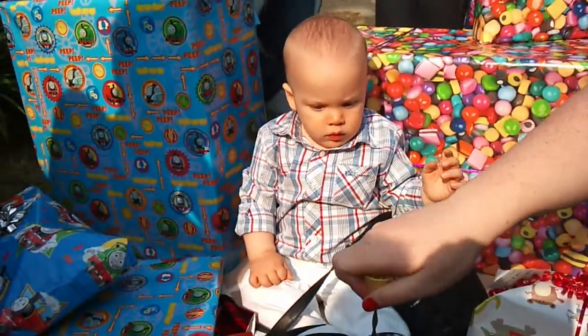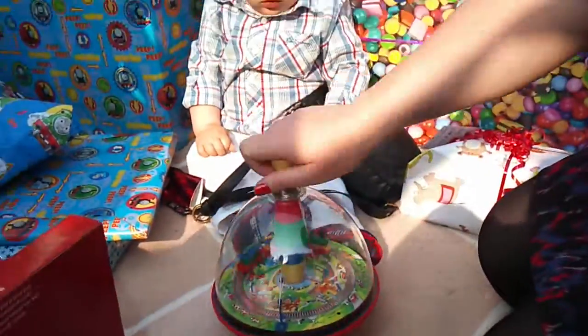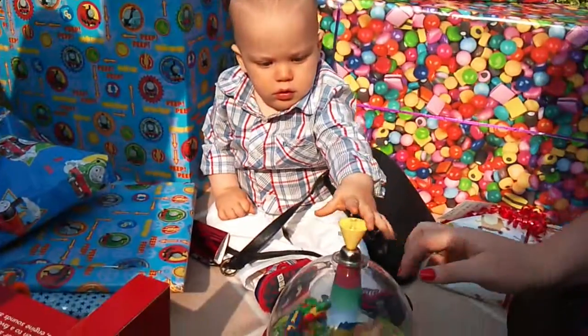Wow. I'm going to get her on there for a second. Look at that, Will. Oh, yeah. Wow.